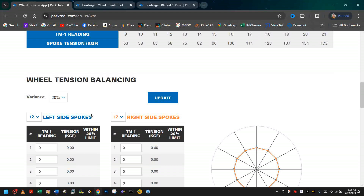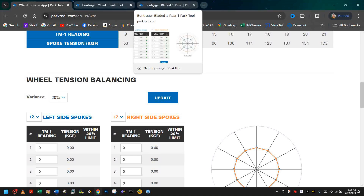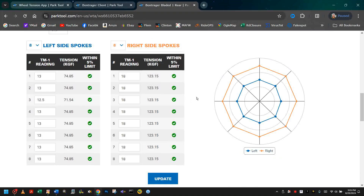Let me show you on a wheel I built, similar to Bontrager, what it looked like after we put in all the data. This particular wheel had eight spokes on each side. And if we look at the radar chart, we can see that the spokes on the right side have a much higher tension than the spokes on the left.